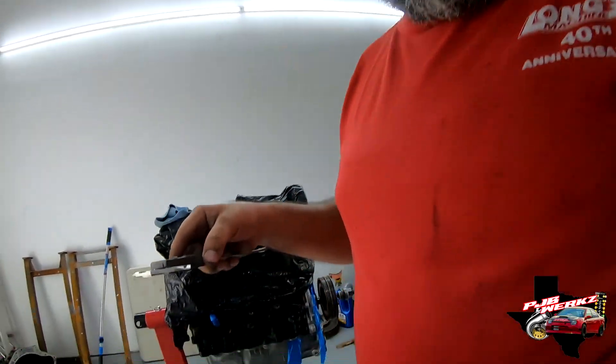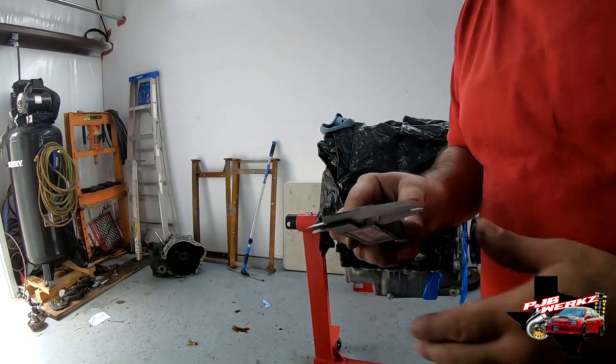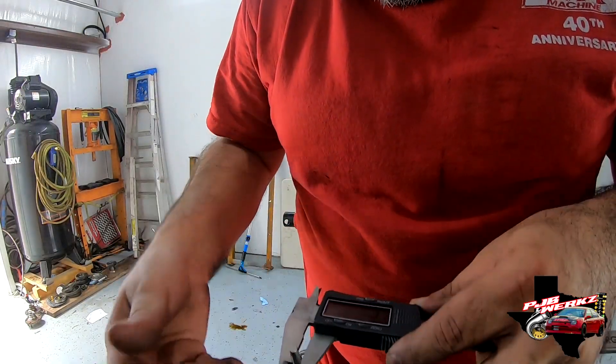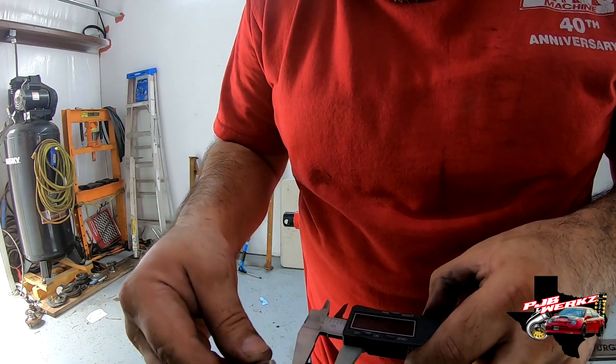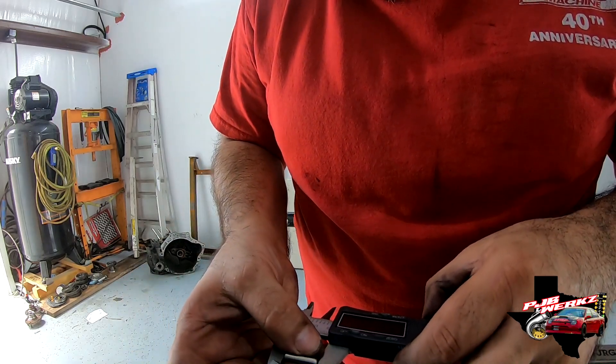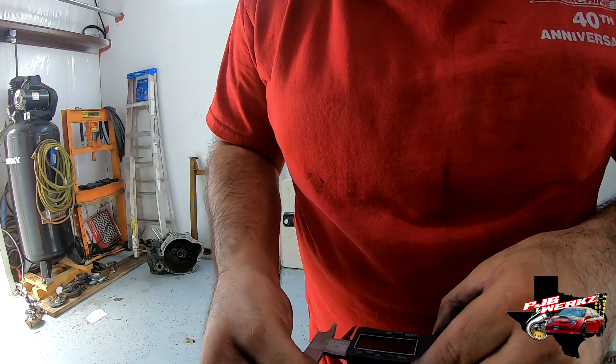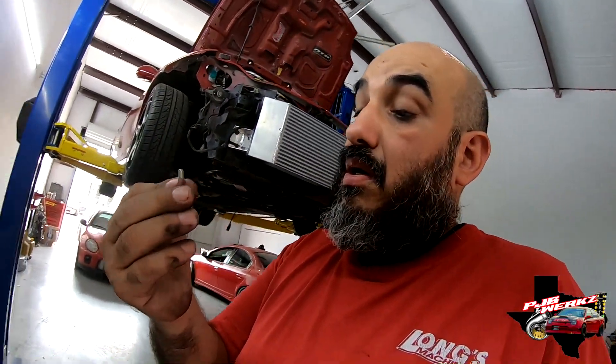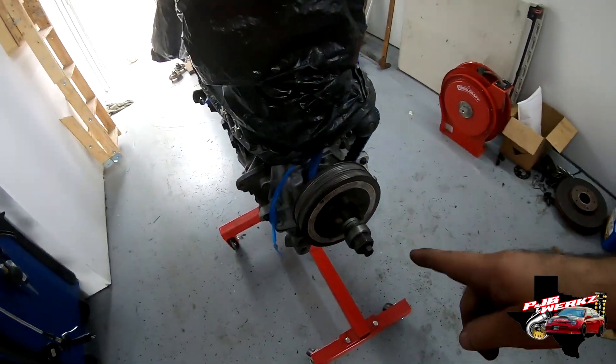I did a measurement on the pin — I went to Google and searched the diameter. The pin is 3/16 inch thick and about three quarters of an inch long. Put those measurements into Google and you can find this pin. Works pretty good.